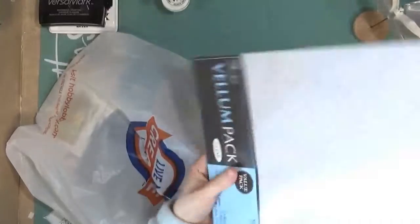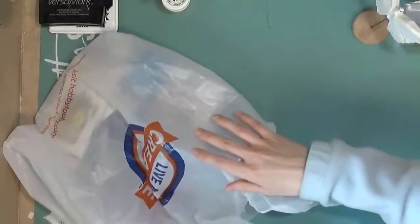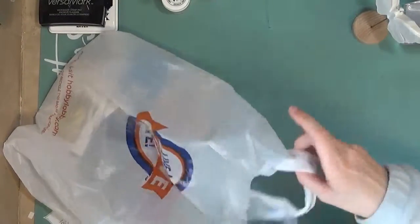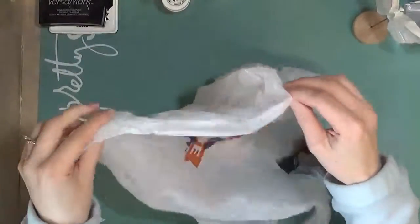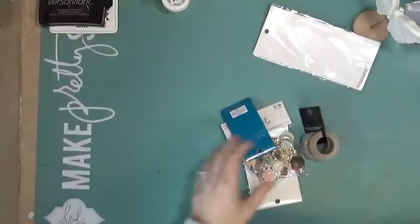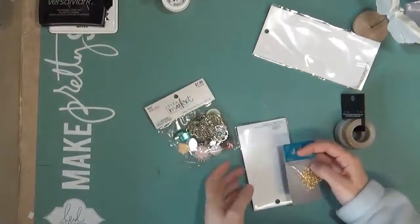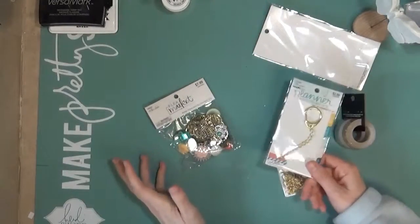One last thing — this isn't exactly happy mail, but I did go to Hobby Lobby today, so I might as well show you what I got. They were having a sale on a lot of stuff, so I got some vellum because I'm almost out. I love adding vellum to my cards and my projects, so I just got another pack. And they were having like 50% off a lot of embellishments, so I picked up a few different things that I normally wouldn't pick up.